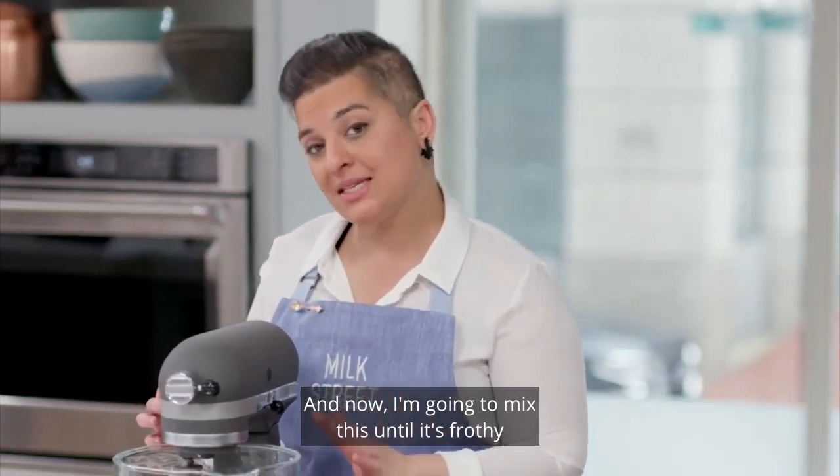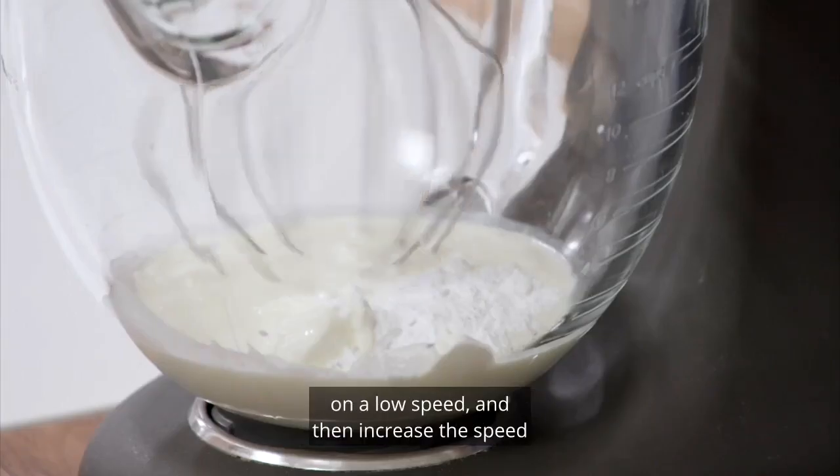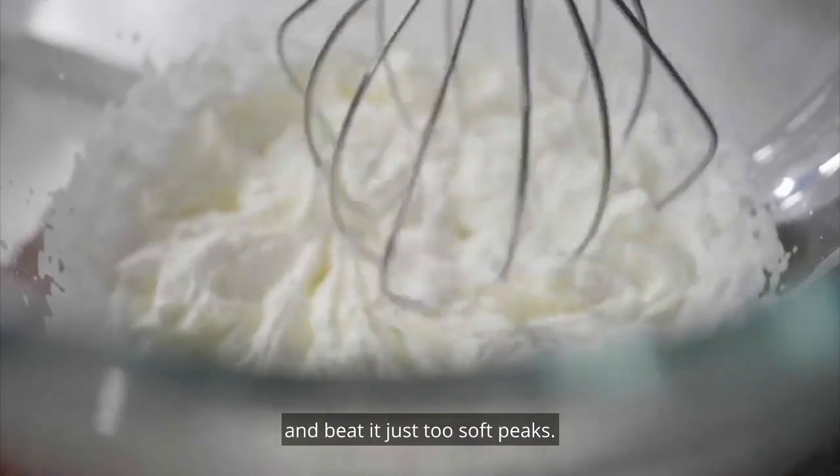Now I'm going to mix this until it's frothy on a low speed, and then increase the speed and beat it just to soft peaks.